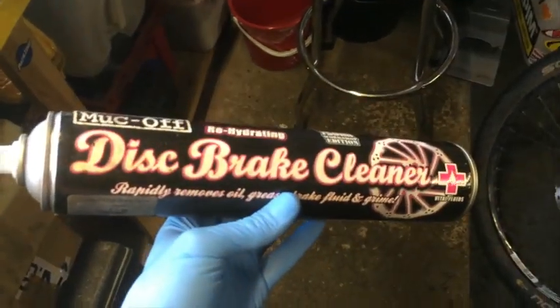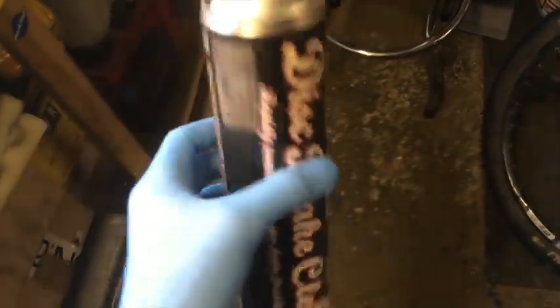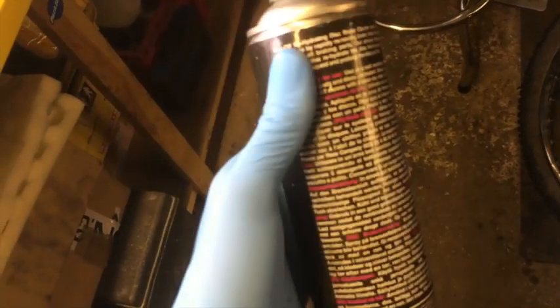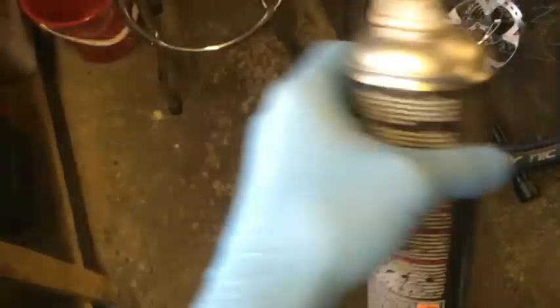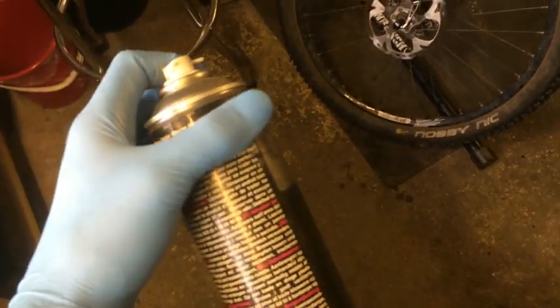So this is what I'm going to be using today to clean the discs. It's Muc-Off's disc brake cleaner. It's basically isopropyl alcohol kind of stuff — I don't actually know what's in it but I'm just guessing. Isopropyl alcohol is like a degreaser, it evaporates. So you basically spray this on the disc, let it evaporate, then spray a bit more on and wipe it off with a cloth. It's pretty strong stuff, so just be careful — don't get it in your eyes and mouth, and seek medical attention if you do.